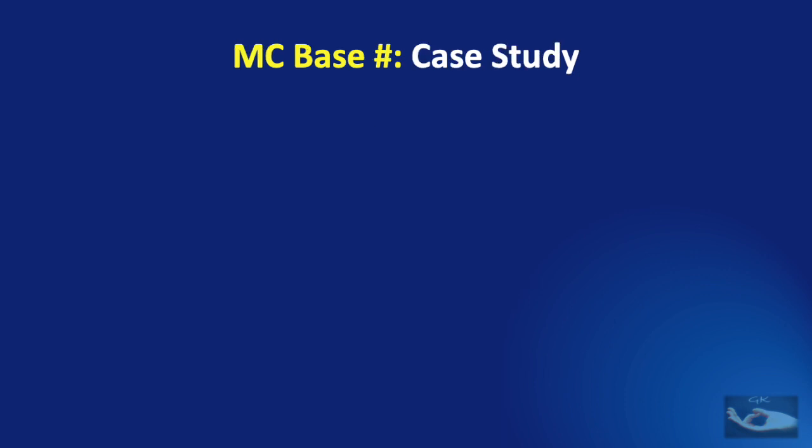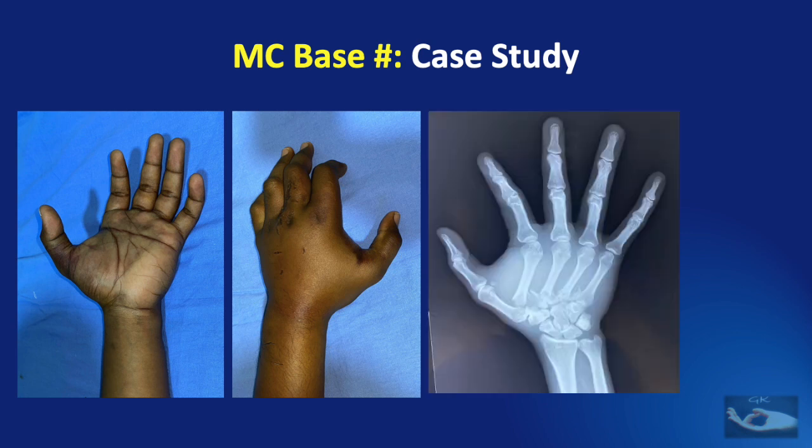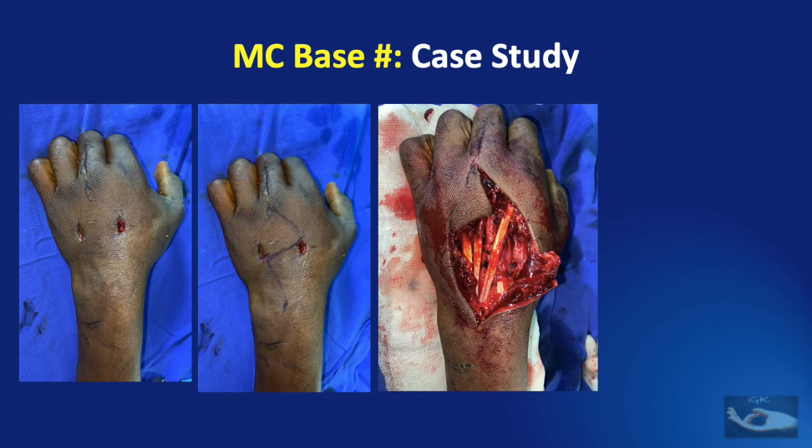Let us study a particular case. This young man presented three days after a road traffic accident with brawny swelling on the palm and dorsum of the left hand. X-ray revealed a volar dislocation of all the carpometacarpal joints of the fingers. Considering the acute compartment syndrome occurring in the palm, a decompression was done extending into the forearm. Forty-eight hours post-decompression, open reduction and internal fixation was done using a dorsal approach.